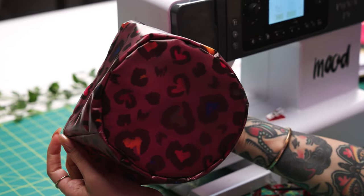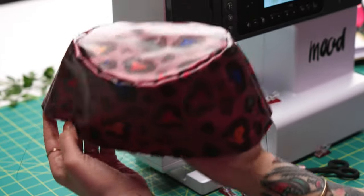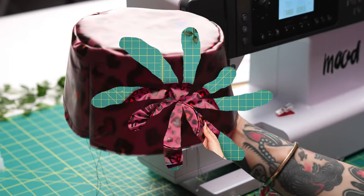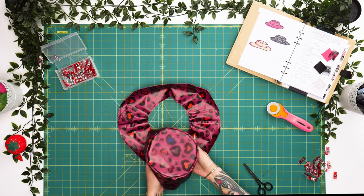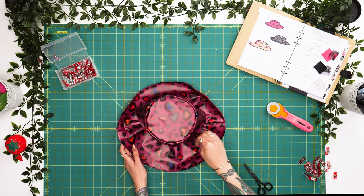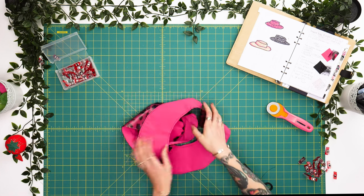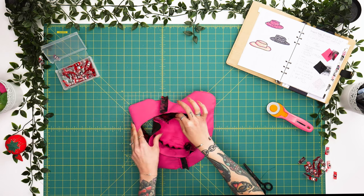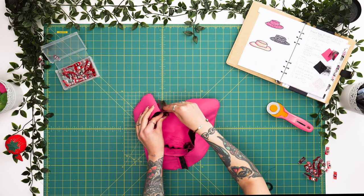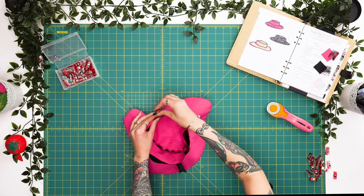And there you have it — the top of your bucket hat attached to the base. Now we have our side panel, our top panel attached, and our brim. We're going to attach these the same way as we did with our side panel and top. We'll flip everything to the wrong side, align our notches, keep our seam as a notch, and clip the full perimeter of our hat.